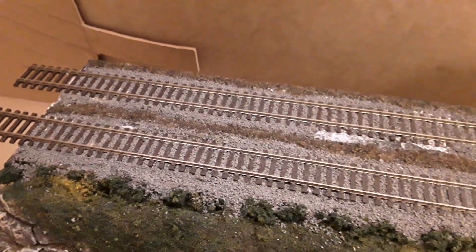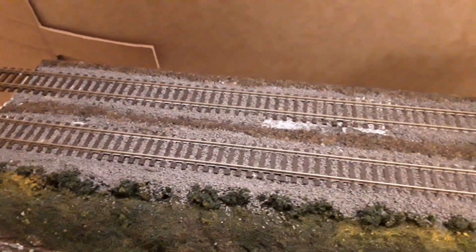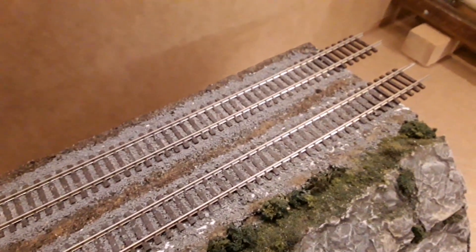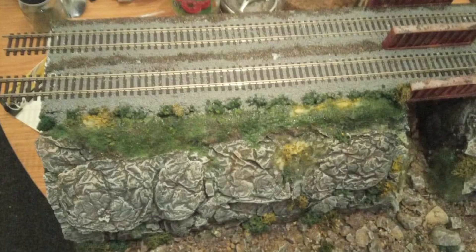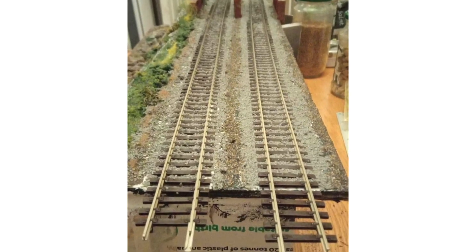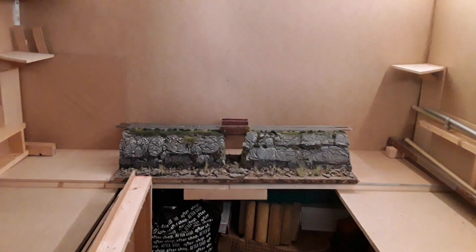I've got two pieces of track that go across the top. I've got a little bit more work to do on the ballast where it's just come away, but this is the first piece of track that I've ever actually ballasted — just basically following YouTube videos to see what it looks like and I'm quite proud of it.